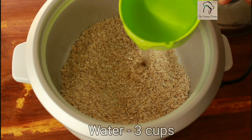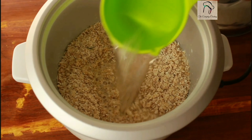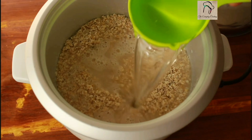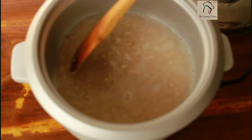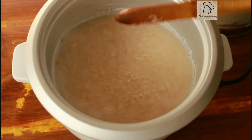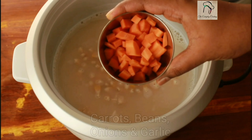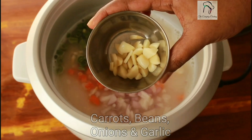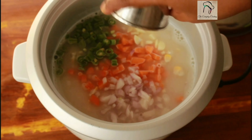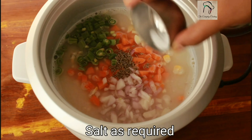I have taken one cup of oats, so I am going to add three cups of water. To this, let us add a handful of sweet corn, the chopped carrots, beans, onions, and the garlic cloves.